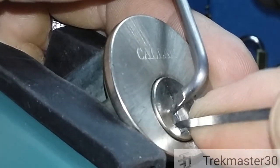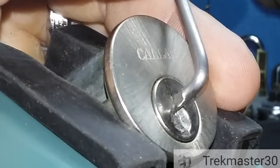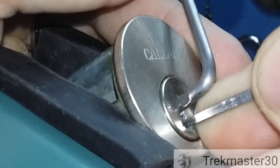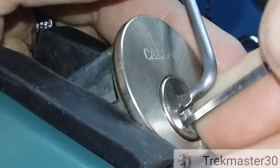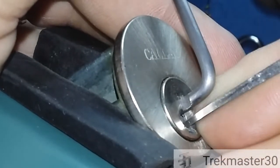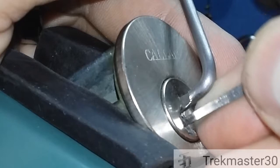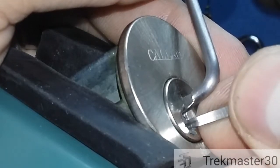Pin four is binding. There's pin two — slight movement on the core on pin two. We've got a dead core. See if I can get some leverage on it, if I can make something move. Click on four.